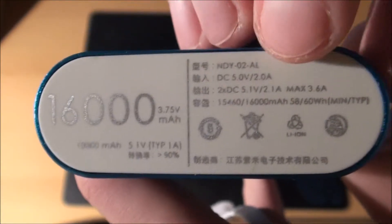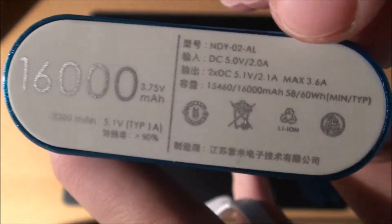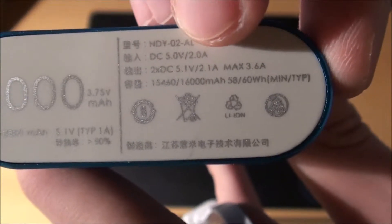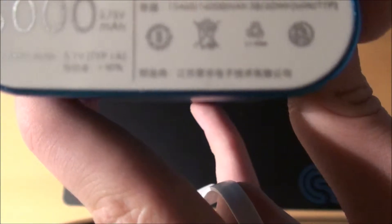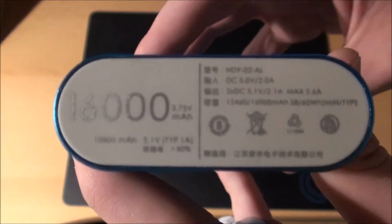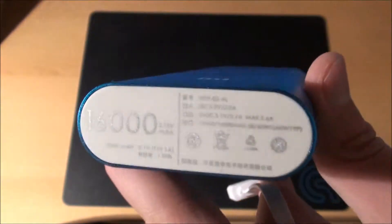You can really use it to get 4.2 amps but you don't need that at all. There's something else written — it looks like the minimum should be around 15,000, meaning there is some tolerance and the capacity might be slightly less, but that doesn't really matter. There's some other stuff written on it but it doesn't really matter.